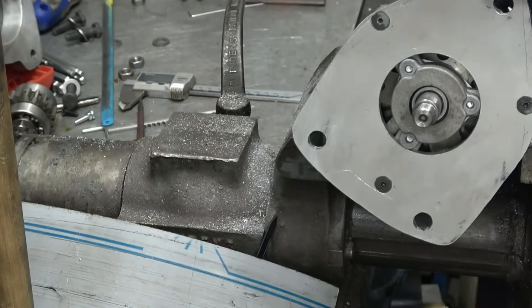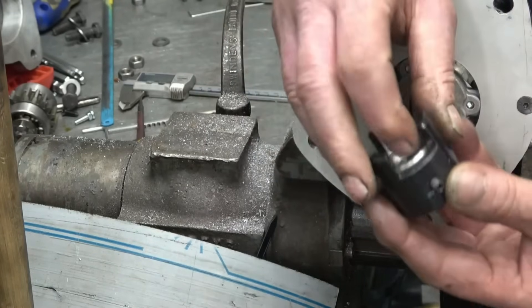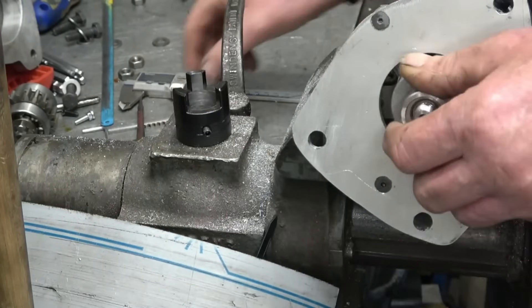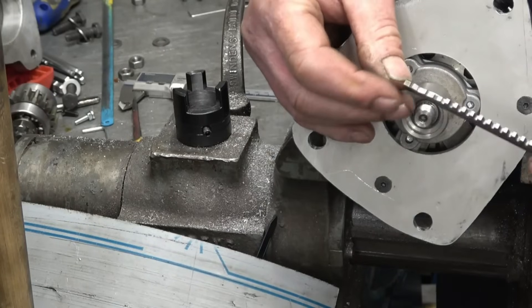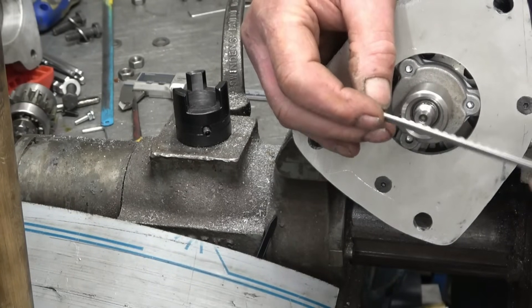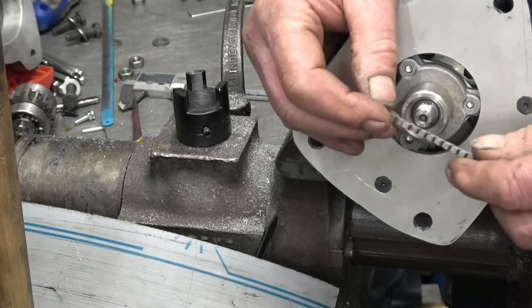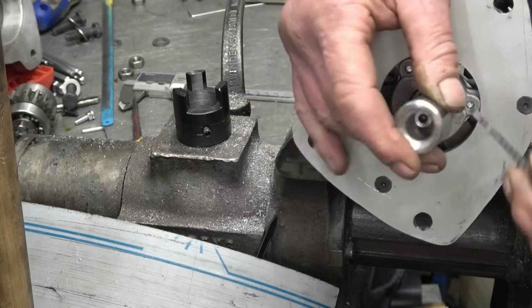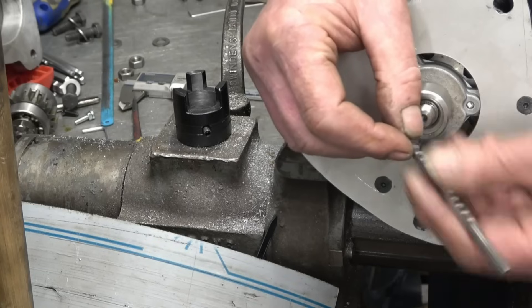The thing to do next is to cut the woodruff key slot in there. I've managed to borrow a 3mm dovetail cutter — it's had a bit of a miserable life but it is nevertheless a 3mm cutter. I'm going to use that to cut the keyway in there, but I haven't got an adapter so I'll have to make a little adapter for it.